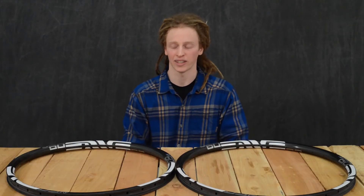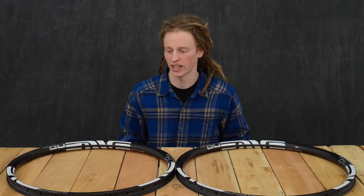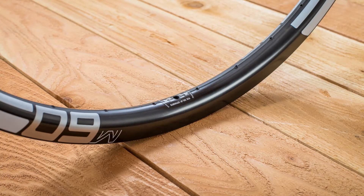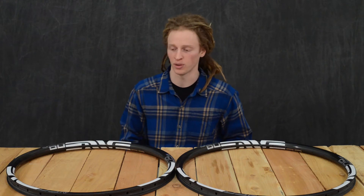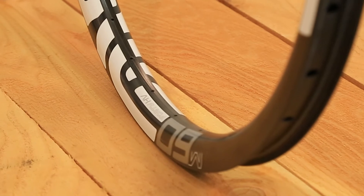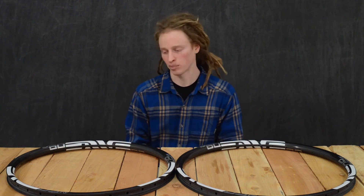Hi, Dan here with Fanatic Bike Co, and here I'm looking at Envy's M6040HV Rim. You've all heard of Envy — they are a US-made carbon composite company out of Salt Lake City, Utah. They were sort of the first company to bring really high-quality carbon rims to mountain biking, and they did that because they have great customer service, a really solid five-year warranty, and mainly because they just make a really, really high-quality product.